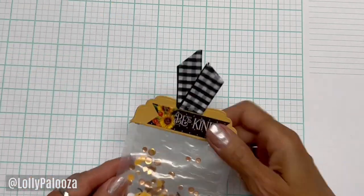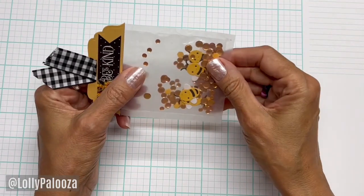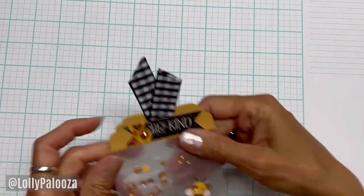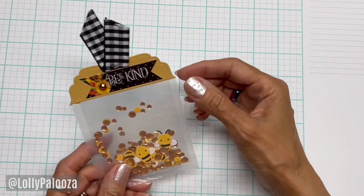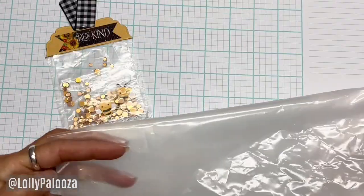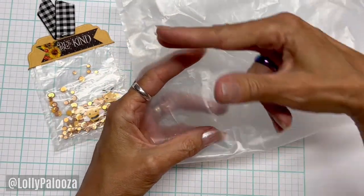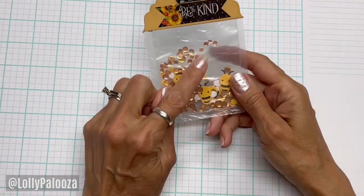Hello everyone, this is Lali. Today I am combining some of my favorite things: crinkly sounds and shakers. I've been doing a few videos lately with cereal bags. I made this shaker — I've shown one way to do it in my Alice in Wonderland journal: take your cereal bag, fold it over shiny side in, cut it down to size, and use a flat iron to seal the edges, leaving the center open.